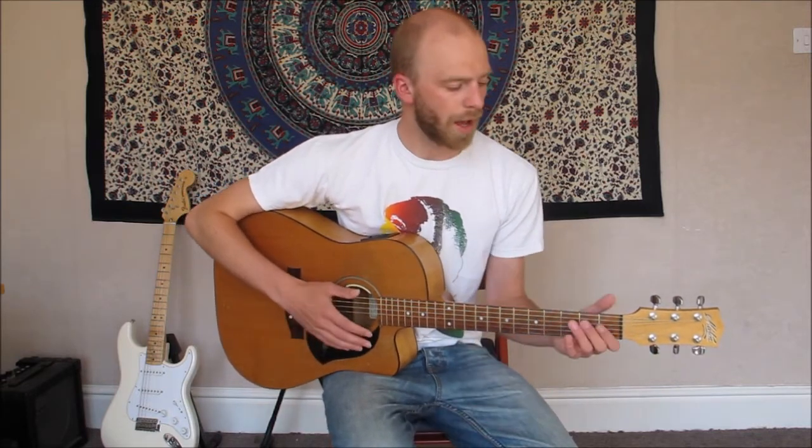Hi guys, I thought we'd look at 'Waiting on an Angel' today. It's a really beautiful song and it's really simple. It's just another one of Ben Harper's kind of in C, just a simple fingerpicking pattern and then there's about four chords. We'll go through it all nice and clear, so let's dive straight into it.